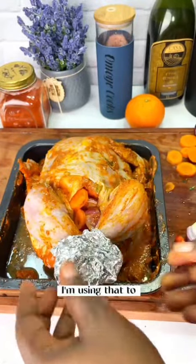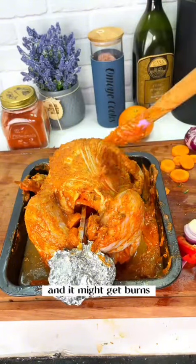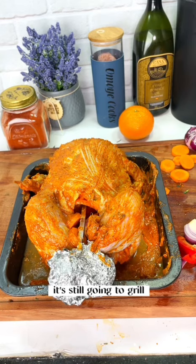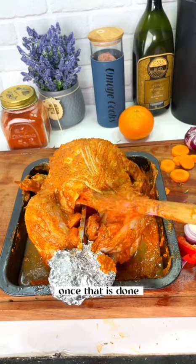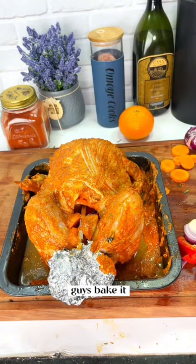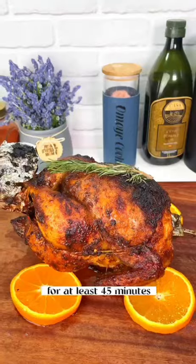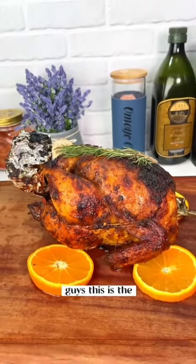Next I'm using foil to cover the legs, because the leg is really bony and might get burnt during grilling — covering it protects it while it still grills and stays super juicy. Once that is done, I'm doing one last rub on the chicken.